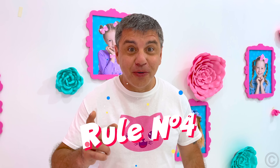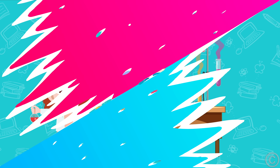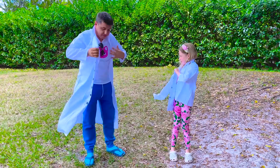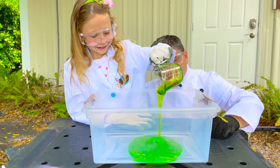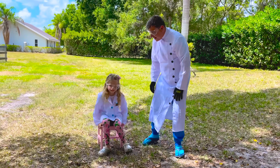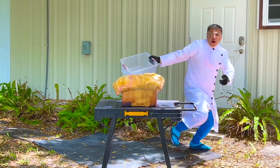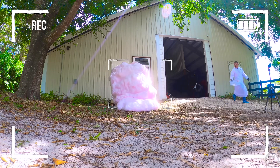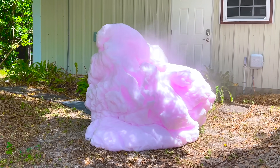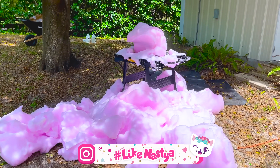And now, rule number four: learn chemistry, but do not make dangerous experiments unless observed by adults. Hooray!